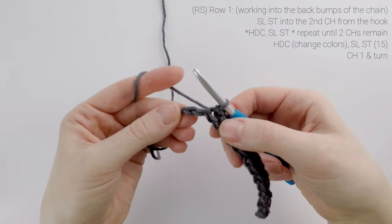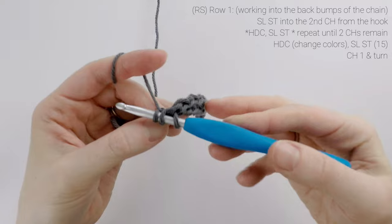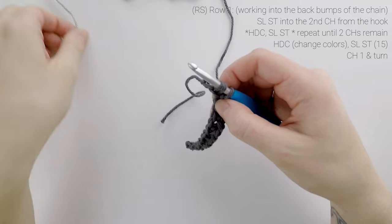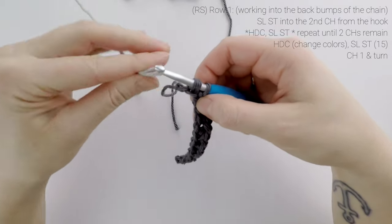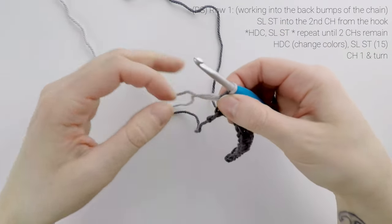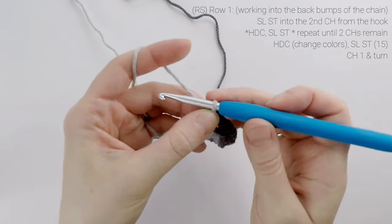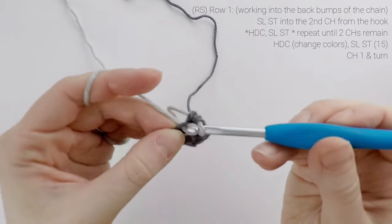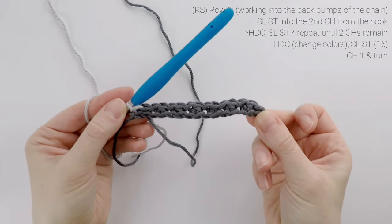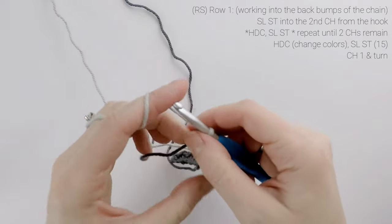I found if you just work into the chain as normal, then row one and the border had much bigger gaps between the stitches, and working in the back bumps really helped that. So I'm just going to continue on repeating a half double crochet into the next chain and then a slip stitch into the next, and I'm going to stop when I only have two chains left. When we only have two chains left, we are going to make our color change — start our last half double crochet as normal, but instead of doing that last pull through with our current color, we're going to drop our current color behind our work, pick up color B, and do that final pull through with color B. Then we're going to work our last slip stitch with color B. At the end of row one, our stitch count is now at 15. Chain one and turn.